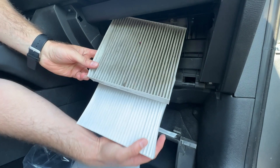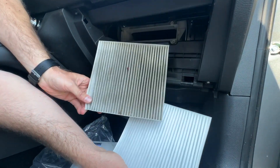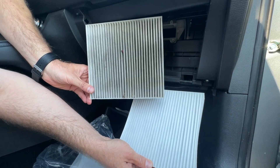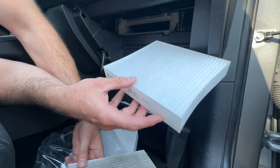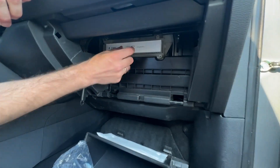We want to put the new filter in exactly the same way it was before. So we take the old dirty filter out. You can see the difference — you should definitely change your air filters once in a while. This is pretty dramatic. So the old filter out, the new filter in, exactly the same way.